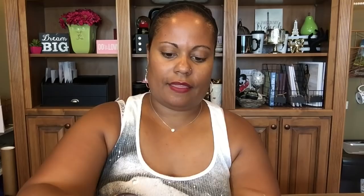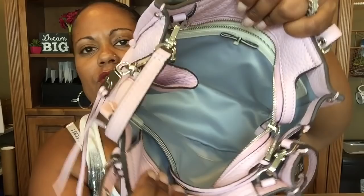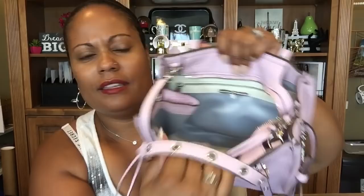Inside it has a long strap as well, so it can be used as a crossbody — you just attach it and you have yourself a cute little tote with a crossbody strap. Inside it's got a beautiful gray satin interior with a pocket on each side. It's a good deep bag with a lot of space in there. I will insert some mod shot photos for you as well.